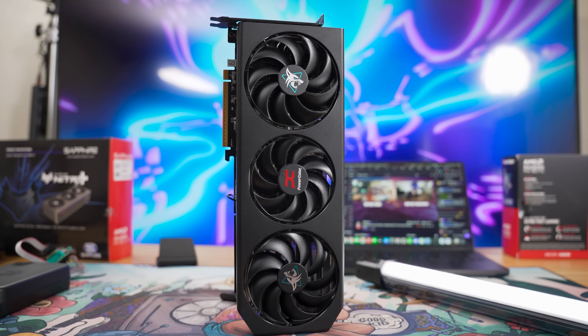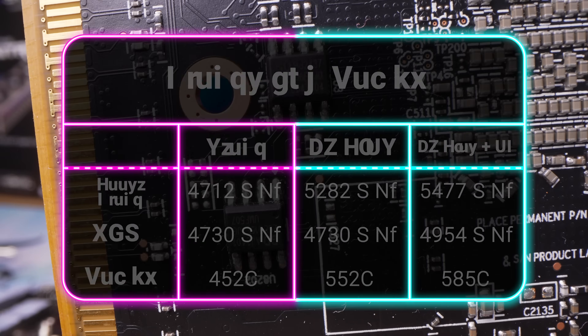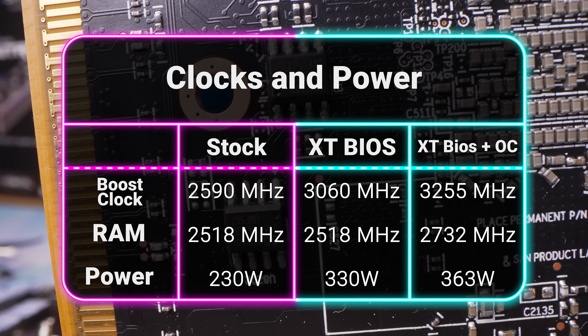Now let's talk about the numbers — the performance gains, going from Super Saiyan 1 to Super Saiyan 2. The Hellhound 9070 with the Red Devil 9070 XT personality absolutely rips. We're going to be putting FPS graphs on the screen to show you the differences, so pause wherever you want. At stock, our card ran at 2.59 GHz boost clock with 230 watts of power. With the XT BIOS, it went up to 3.06 GHz and 330 watts. With overclocking and undervolting, we were able to boost that up to 3.255 GHz, increase the RAM by an extra 200, and got it consuming 363 watts — a 25% clock speed increase with 57% higher power consumption.